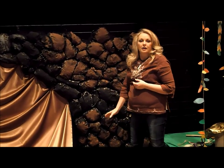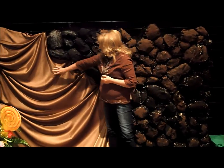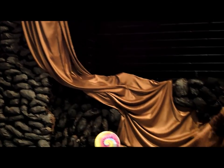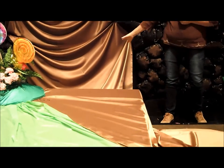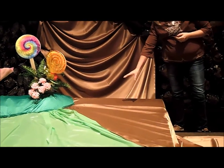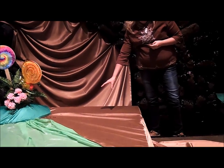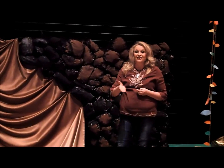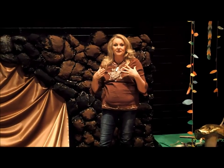We used brown satin for our river. The brown satin lays perfectly — we stapled it on just like we did with the flats and were able to drape it really well across the stage. We left a blank area where Augustus, up on the platform, was able to pretend he's drinking the chocolate river. As he fell in, we had a cup of pudding backstage for him to put all over his face so he looked really good before falling into the river.